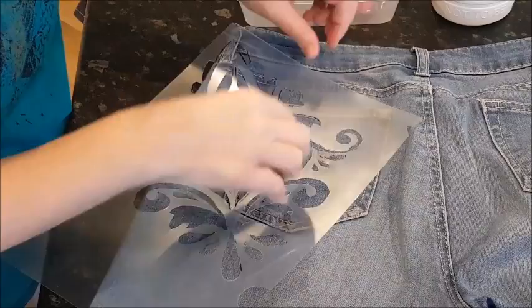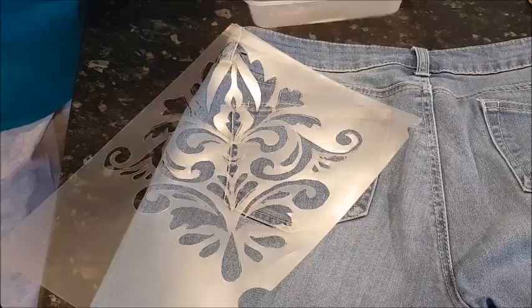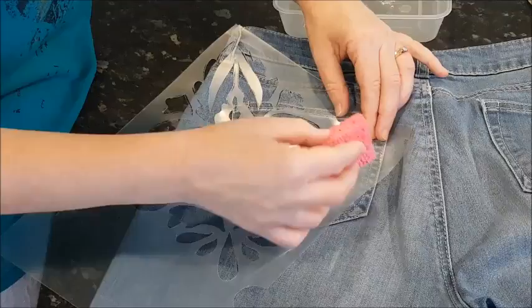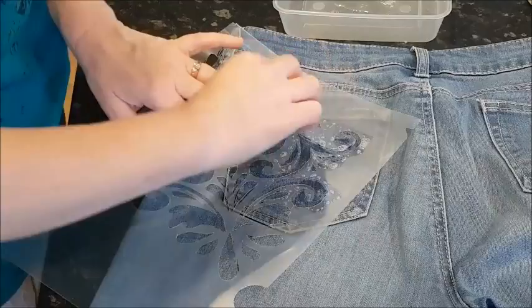I want these two curls to kind of come through on the pocket. So what I'm going to do is squirt some and then put it into my little plastic container — it's just straight, I'm not diluting it. I'm going to dab my sponge in it, and then just hold this down and press it into the stencil.